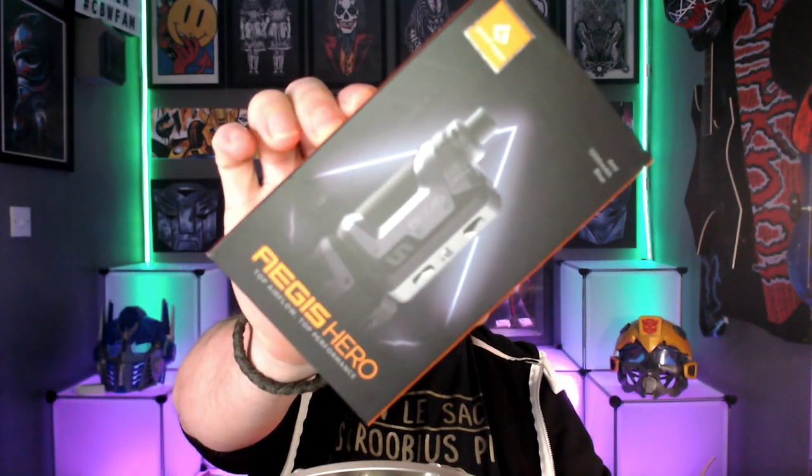So without further ado, I'm going to grab the box which is over here, and I'll see you down at the table with the Aegis Hero by Geek Vape.